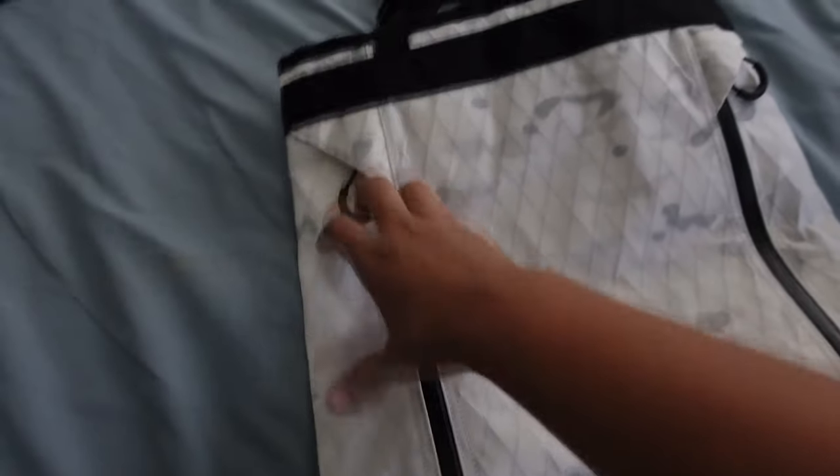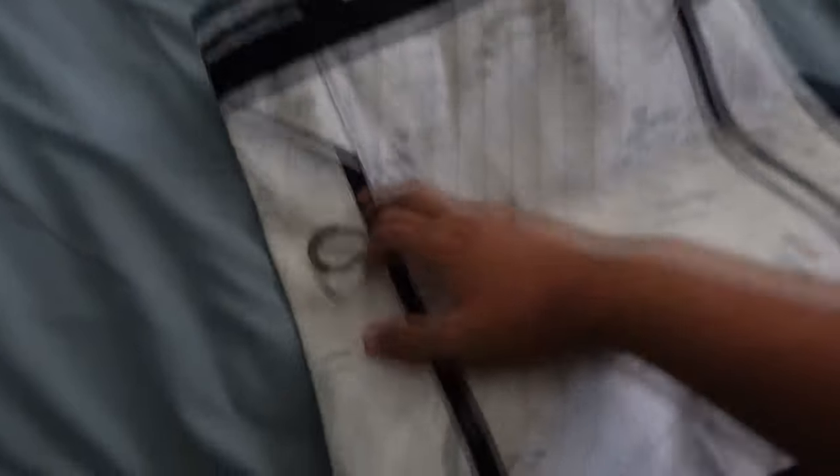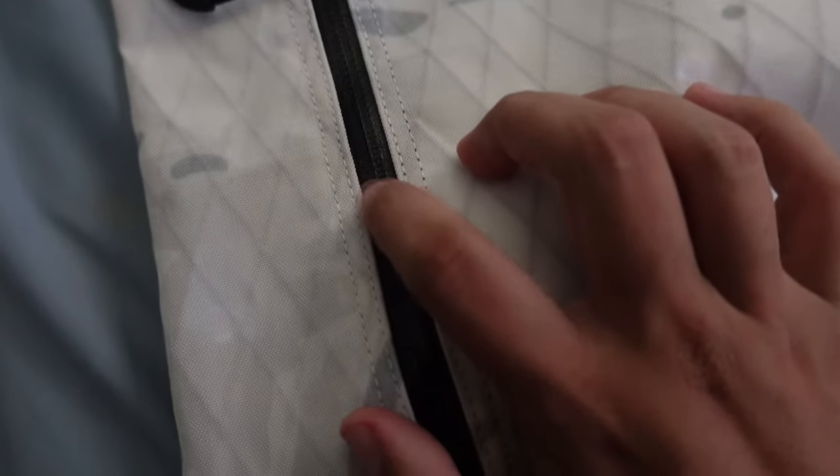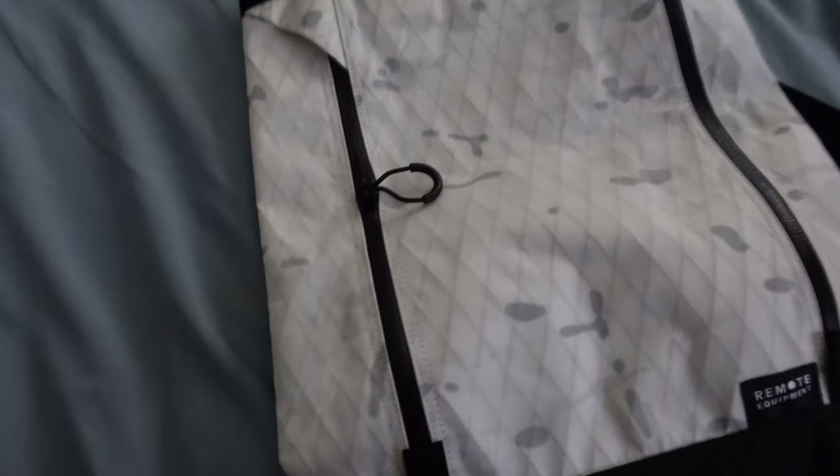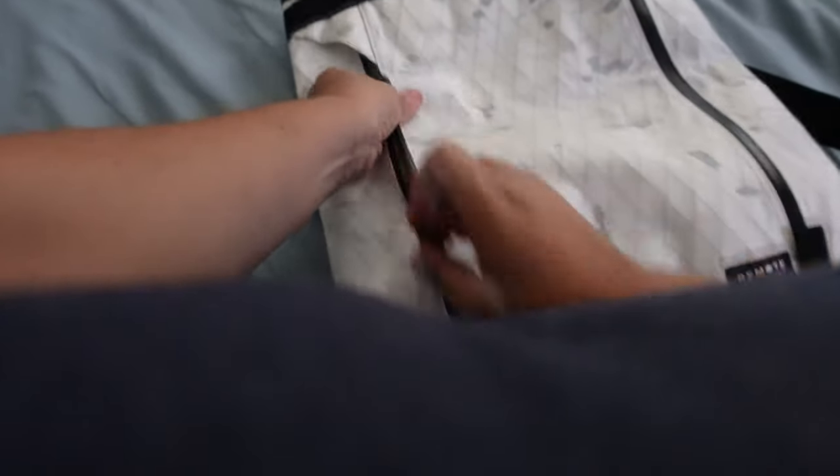We have two main zipper pockets here. They have a water seal on them, so you'll be good. I wouldn't say in like a downpour, mainly because the top doesn't seal shut, but if you get something splashed up here you're totally fine.